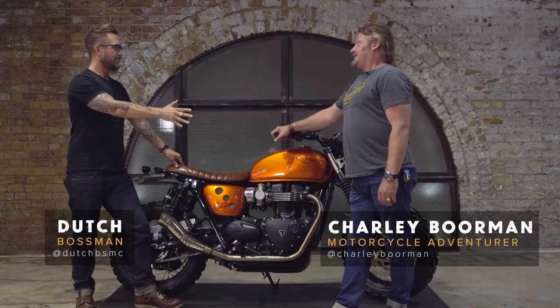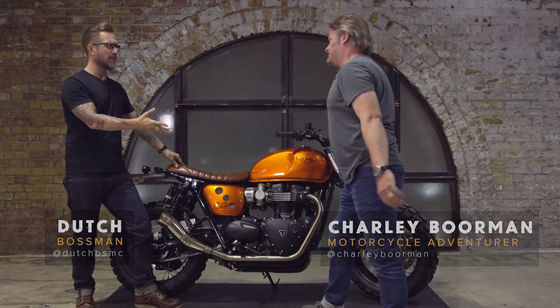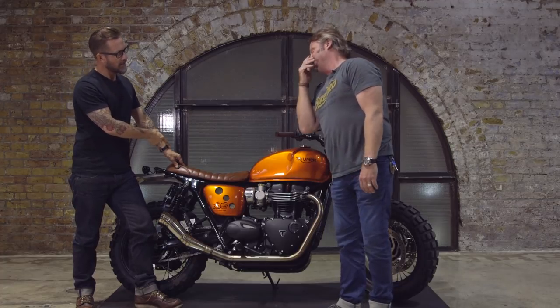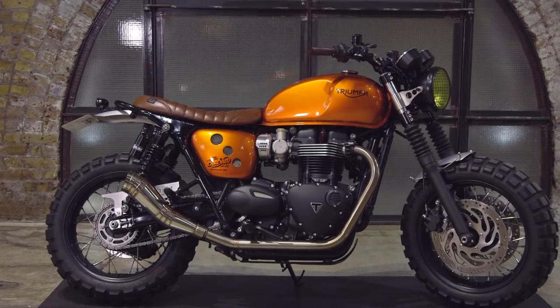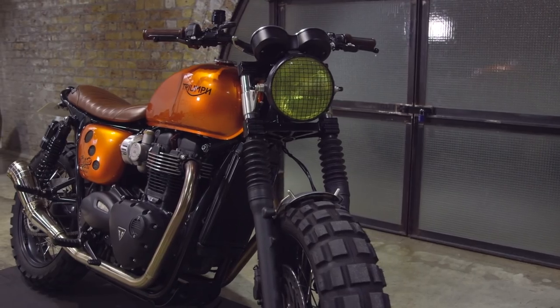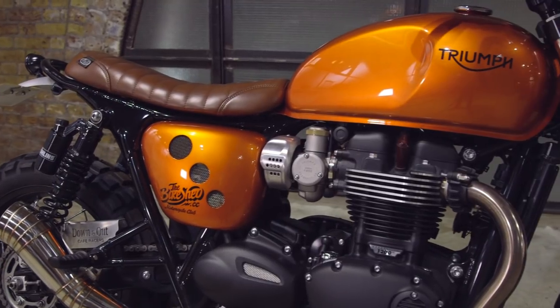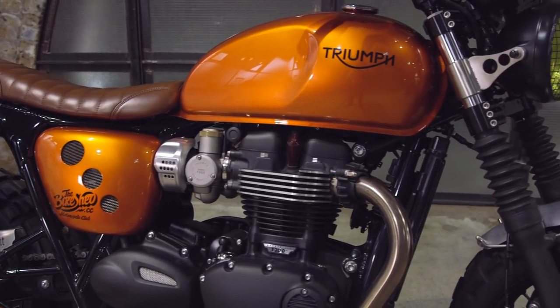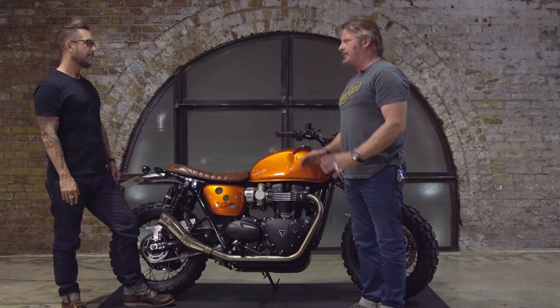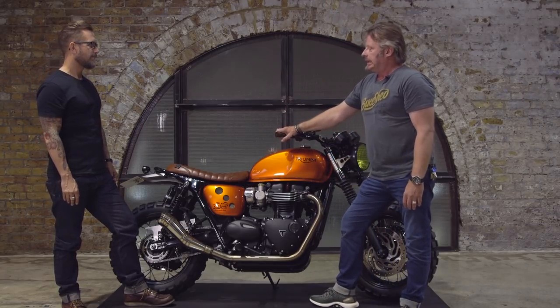Great to see you at the shed, but what I'm even more excited about is seeing your bike here. So tell us all about it. I was looking at all these different builders and had met the Down and Out guys a few times, here and at the Bike Shed shows down at Tobacco Dock. I absolutely loved everything they did, and I love the T120.